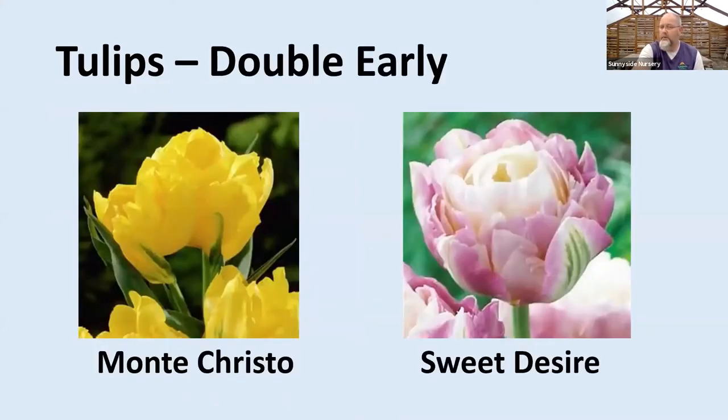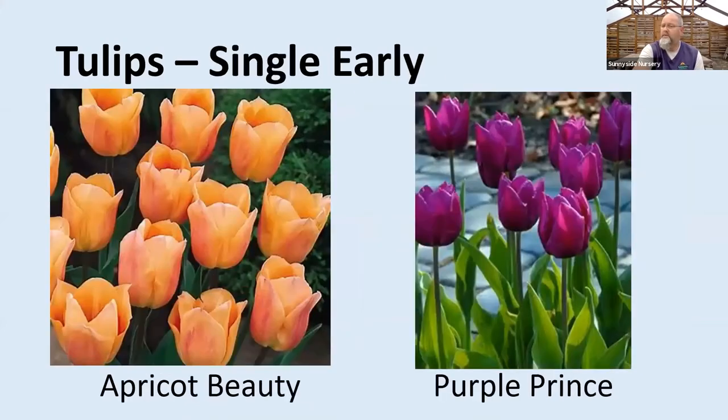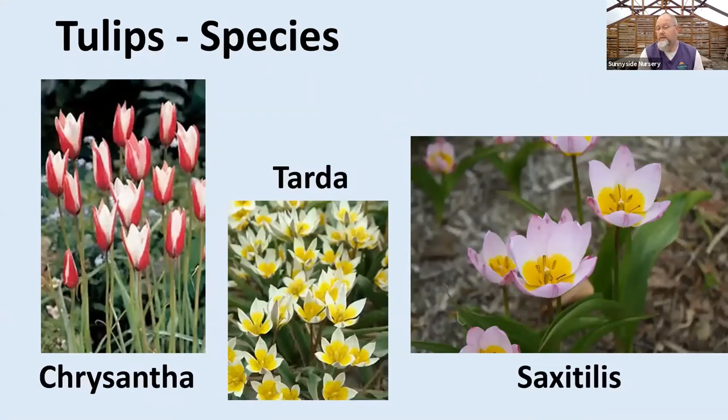Then you'll see Darwin's for mid-season. Lots of color options, every color in the rainbow. Check your heights — all the same things we talked about. Foster's tulips or Emperor tulips are great because not only do you have a nice tulip flower to enjoy or cut, you've also got really nice foliage on that particular one. The Praestans Blonde — you can see the variegation. So you'll have a pretty clump of foliage to enjoy in addition to that flower coming out as well.